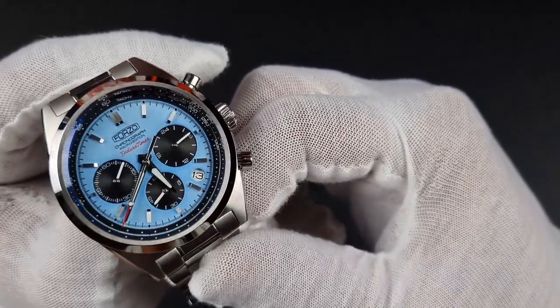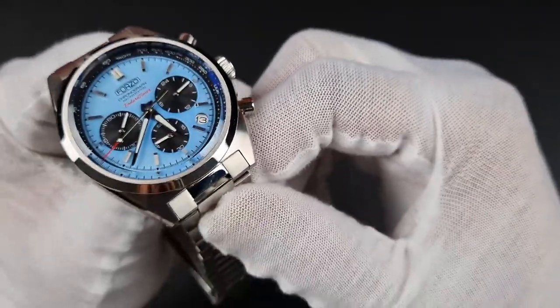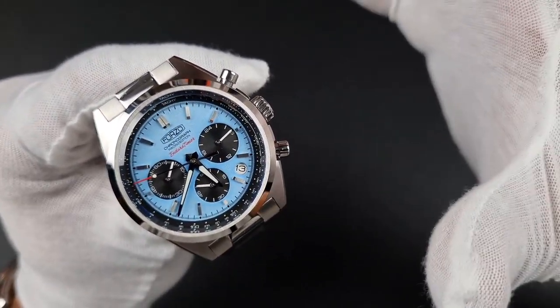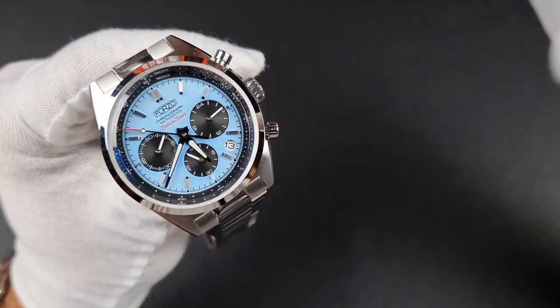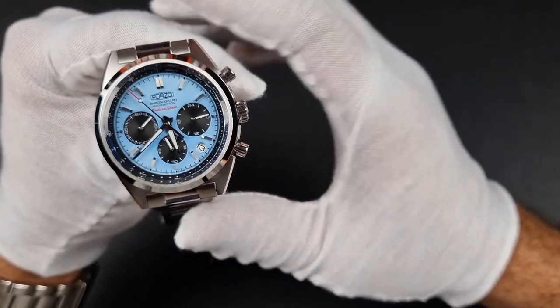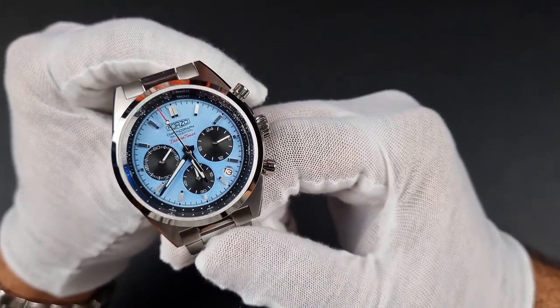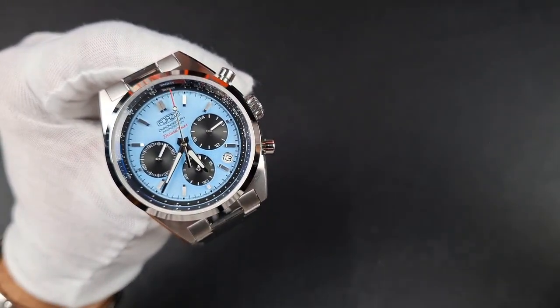Due to the multi-layered design you do see a bit of a gap — the date window isn't flat against the dial. I'm a bit torn on this; I would have preferred this watch not to have a date window. Without it, it would have preserved the dial symmetry a bit more and made it look nicer. Of course the VK63 does come with that functionality, so I understand why they'd include it.